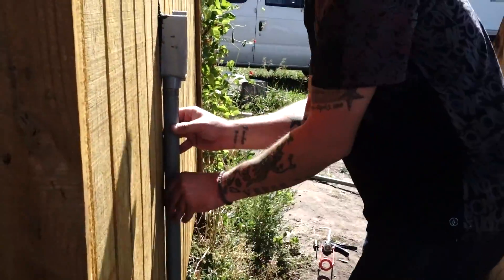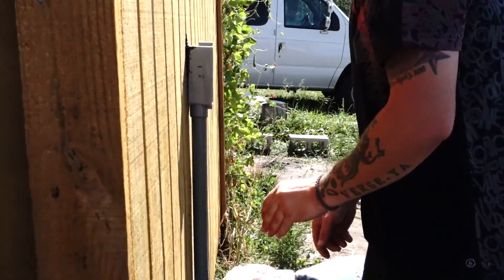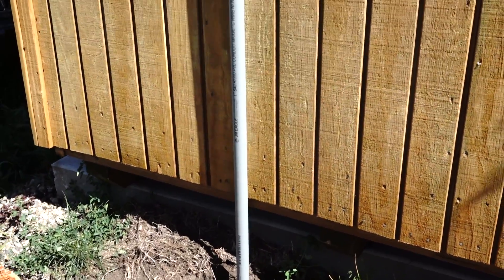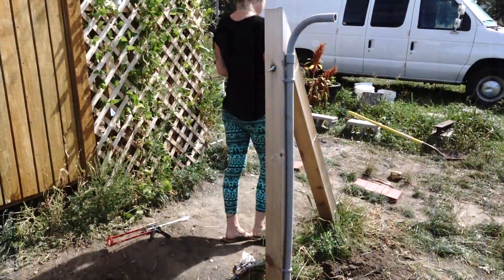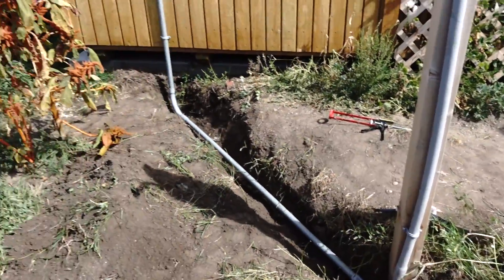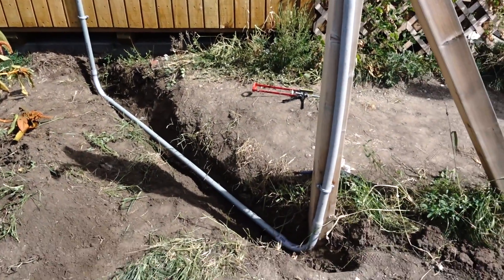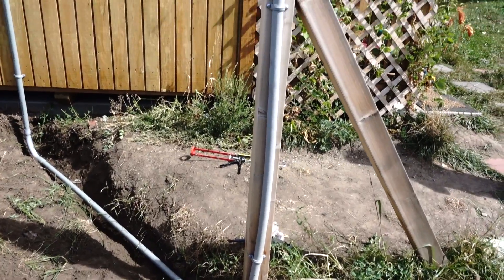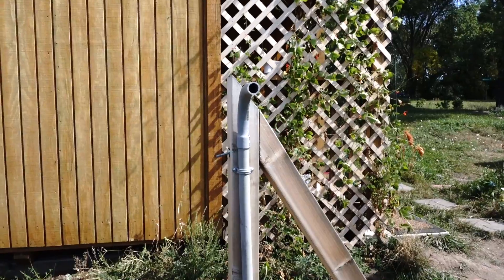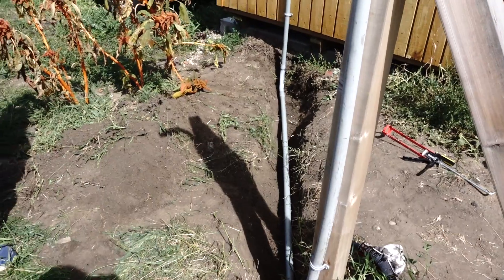Giving you a look at how it's looking so far. We have the pipe stretched from the outside of the building, in the trench that we dug, going up and out to where it'll meet the solar panels. We're gonna get to covering up this tubing — I'll show you the rest as we go.